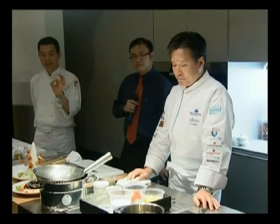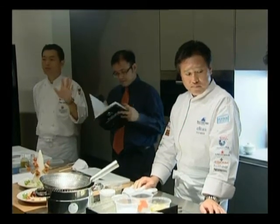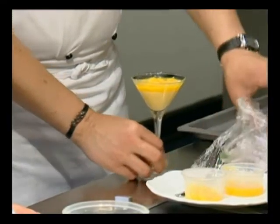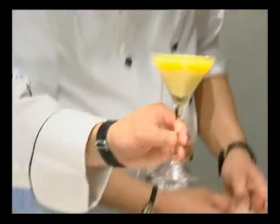After making the Sake Kasu ice cream, another part is to make a fresh fruits mixture — sort of a pudding. First of all, you need to puree these fruits and then you add gelatin.